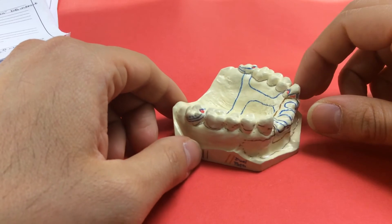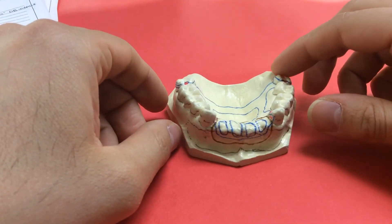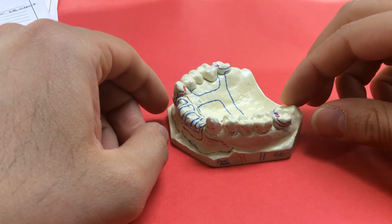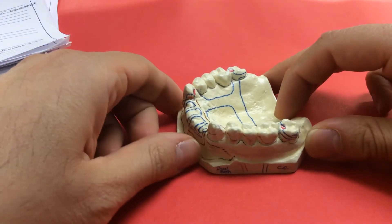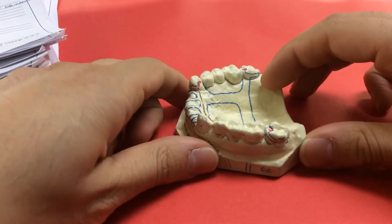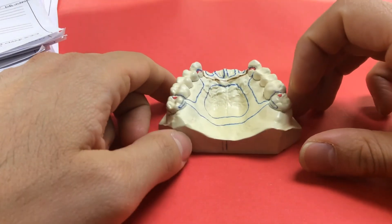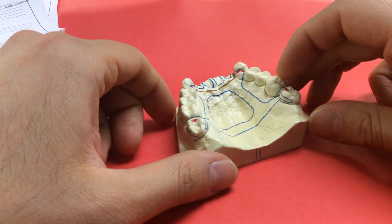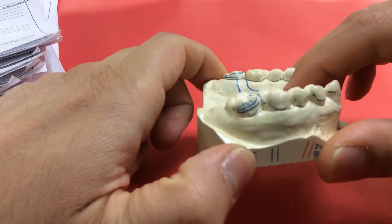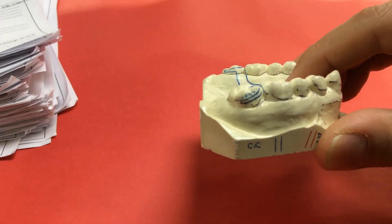The design for cast number nine is already drawn for you in your manual, and you'll draw that design on your cast. The second cast will be used to make a custom tray, which you'll bring back to the mannequin a week or so from now to make a master cast impression. Tomorrow you'll make three alginate impressions, pour three casts, and mount the upper cast onto the articulator.